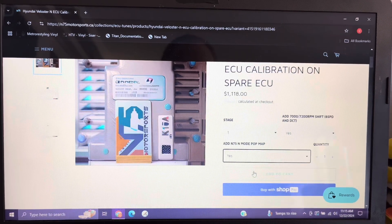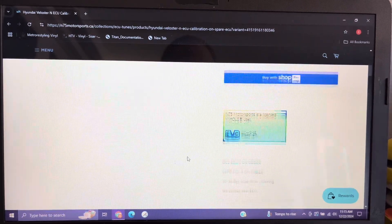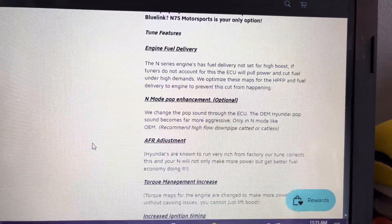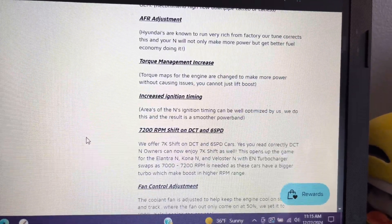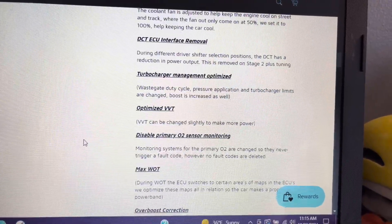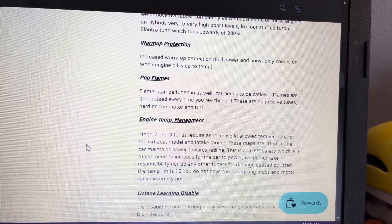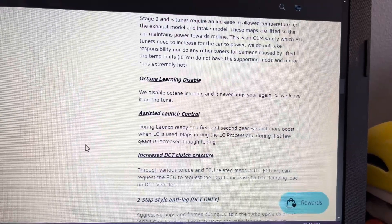Next is Stage One. This tune, again, requires no modifications, but colder spark plugs and an upgraded high-pressure fuel pump are recommended. The power and torque increase is estimated at 275 wheel horsepower and 295 wheel foot-pounds. Next, Stage Two. This tune does require modifications to your vehicle. You will need colder spark plugs and an upgraded high-pressure fuel pump, plus a cold air intake of any brand. The power and torque increase is estimated at 285 wheel horsepower and 310 wheel foot-pounds.